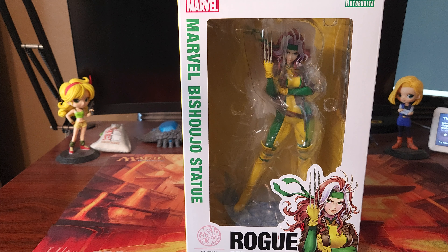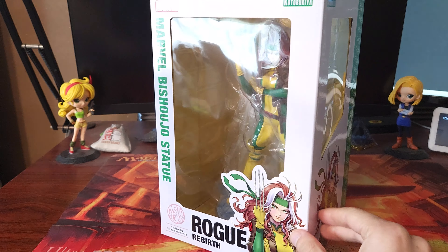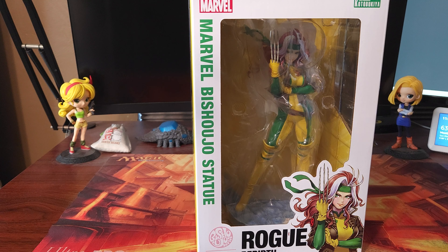I bought her on — is that Tokyo Otaku Shop, or Tom Shop? I can't remember — Tokyo Otaku Mode, is that what it is? Yeah, so I bought her on there, and I can't wait to get her out of the box and add her to my collection, so let's go ahead and open up the box and see what she looks like.